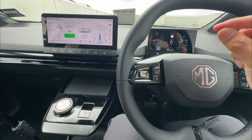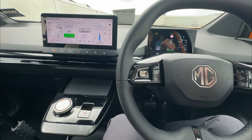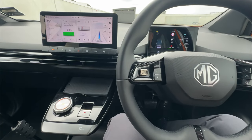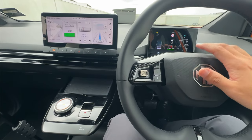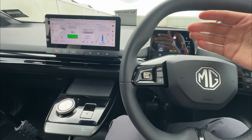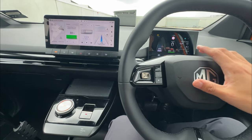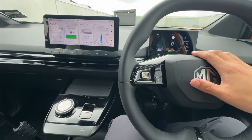The vehicle will roll forward only a very tiny distance due to reaction time when you open the driver door while it's still rolling, but it's not going to crash into something or run over someone. It's a very good safety feature.